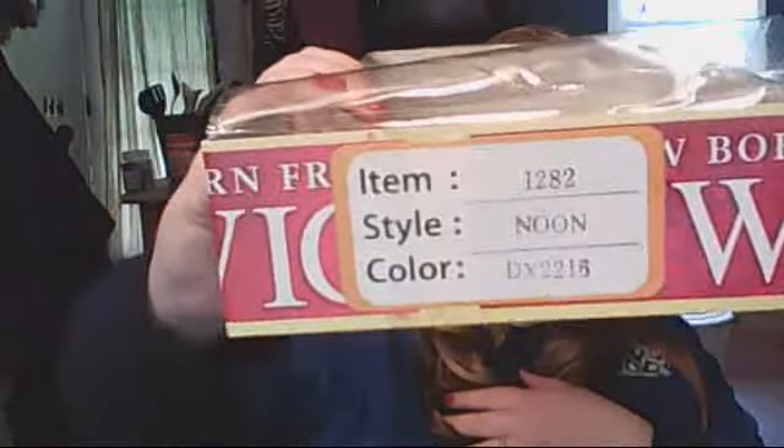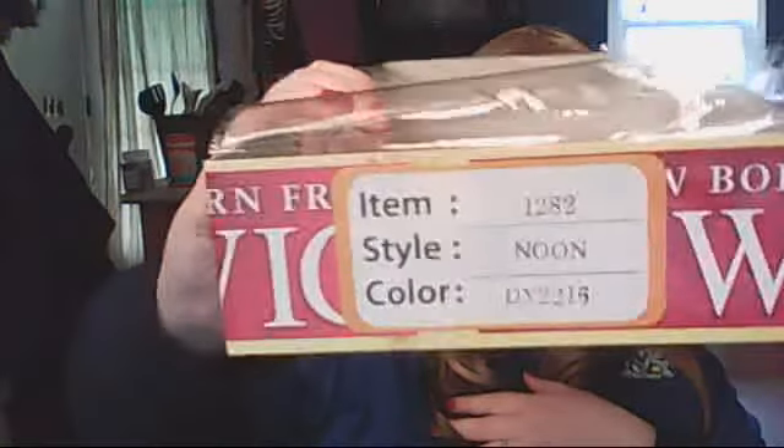I don't know if it makes my face look fat. I could wear her like this to work. You know, if she was cut like that she'd be kind of cute. Let me know what you guys think and I'll get back to you as soon as I can. Have a great day guys! This is Style 1282 Noon in DX2216, and she is a Newborn Free wig. Have a great day guys! Bye!